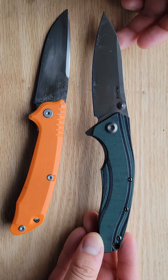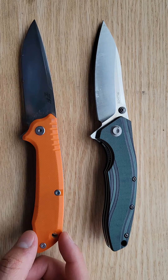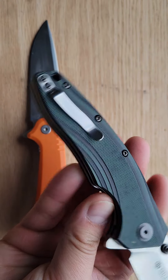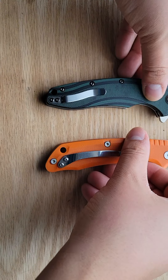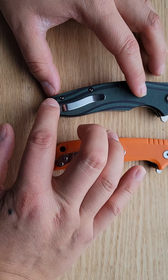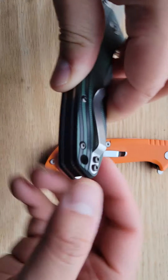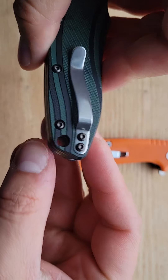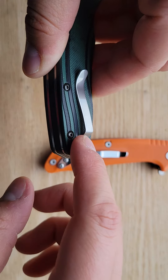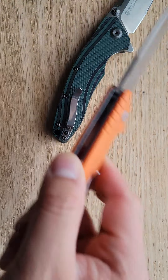These features make it definitely worth the money — something I would buy over a Tenacious, and a reason to skip a knife like the Effingro even though that's an incredible value. You truly get your money's worth with the Rake. Looking at the bottom of the Rake, it has a pocket clip that actually matches the design — this is not an afterthought. The lanyard hole is extremely close to the screws and actually indents into the G10, so you get a good grip when you pull it out.